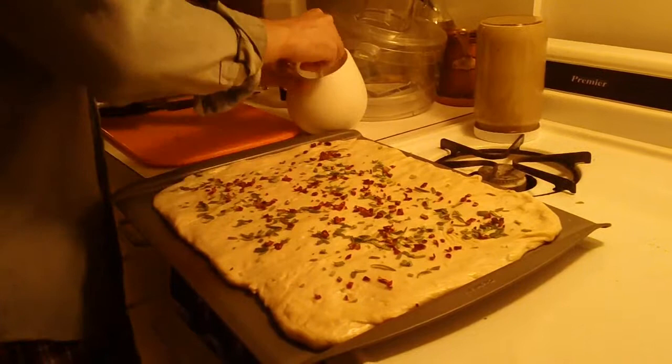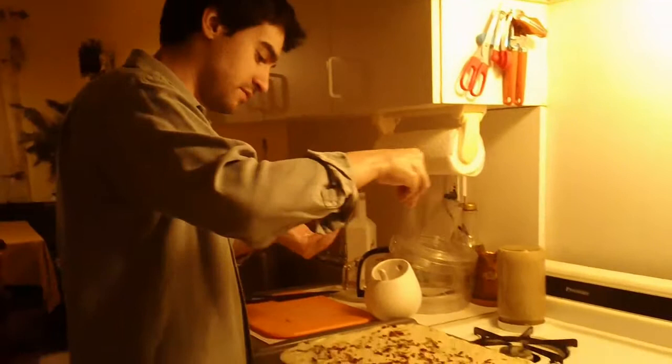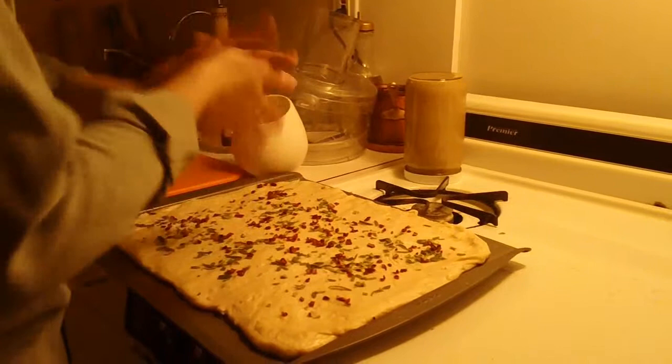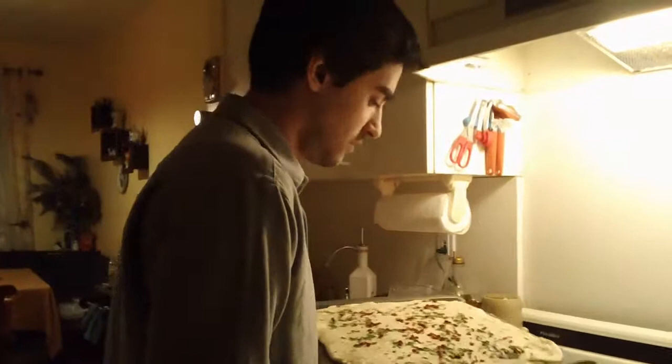I am going to take about a teaspoon of salt and just sprinkle it — not too much. The focaccia bread is looking perfect.